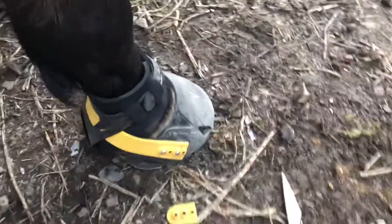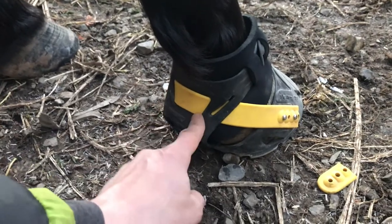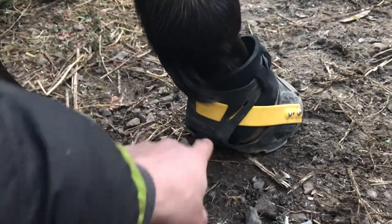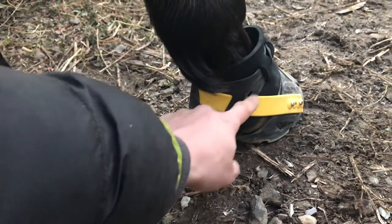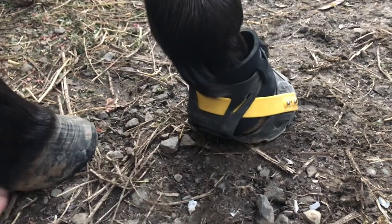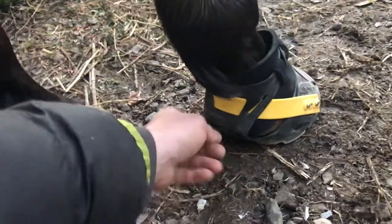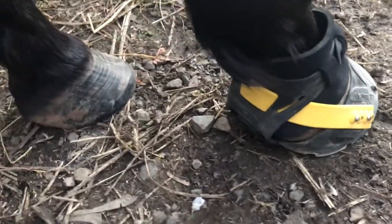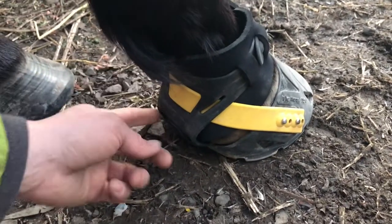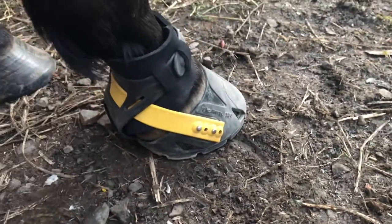At the back of the boot you've got two options for the height of the back strap. This horse is on the lower slits; the ones on the outside are the higher setting. Most front feet will use the higher setting — that's how all the boots come when you order them. But if there's a big gaping gap between the heel bulbs and the gaiter, try the lower setting as it pulls the boot in more towards the foot. He has really pointy, contracted heel bulbs, so that's actually not too far from his heel bulbs there — it looks pretty good.